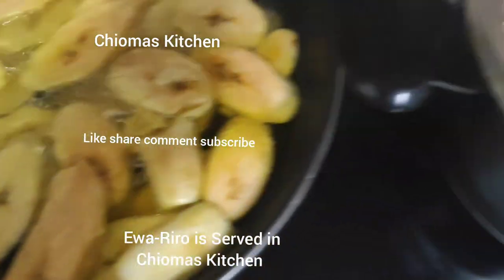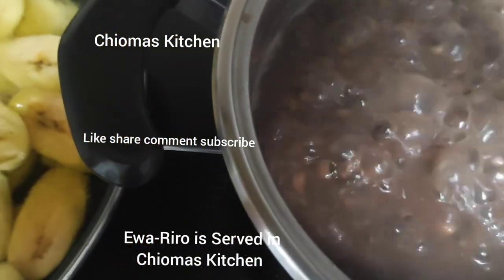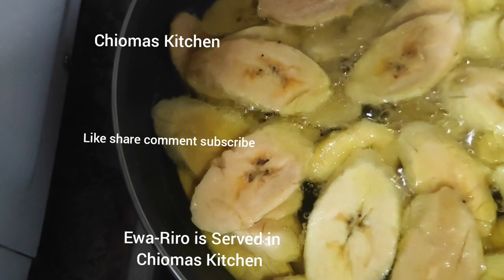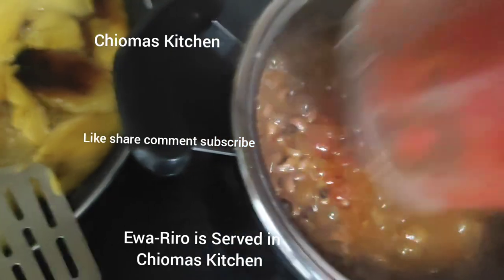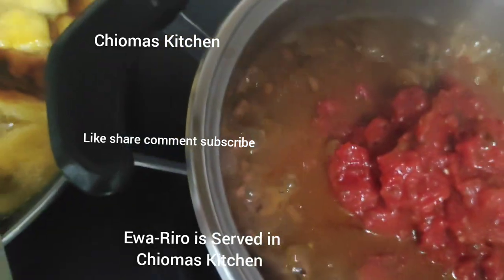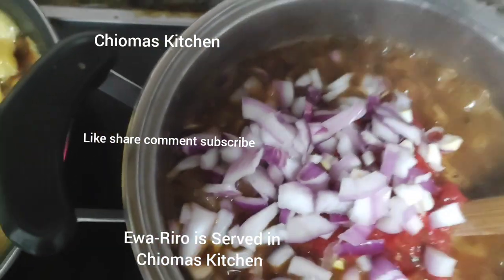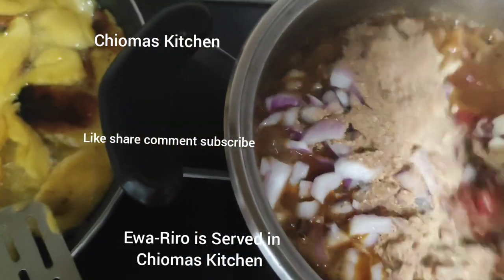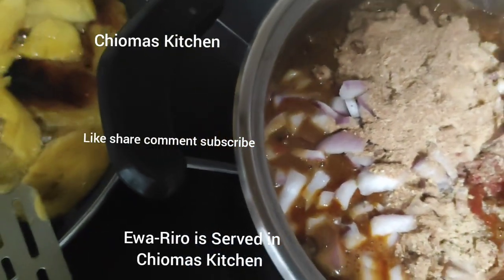I'm dancing also, guys! I'm so happy — this month is my month. I'll share my testimony with you guys very soon. Now we pour in our blended pepper into the beans, put in our onions, pour in our fish.